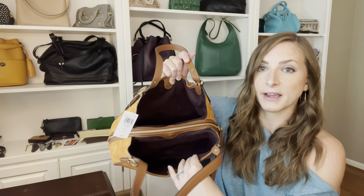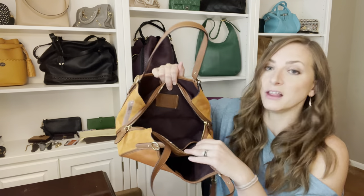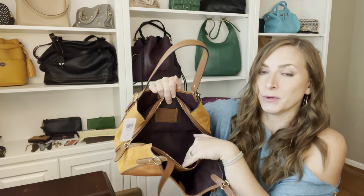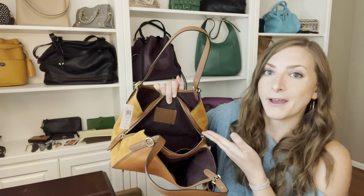I also want to point out that the interior of the side compartments is also suede, which once again I have mixed feelings about. It adds an element of luxury when you reach your hand in and feel that suede — it makes me believe in the price point more. But it's going to make it a little bit more high maintenance and you're not going to want to spill in here. The inner compartment is a nice nylon fabric, which is very stain-friendly and wipeable — definitely the area where you're going to want to put things like makeup. The suede is a nice dark color and so is the nylon, which will help with staining and hiding a multitude of sins.